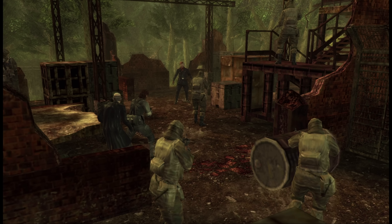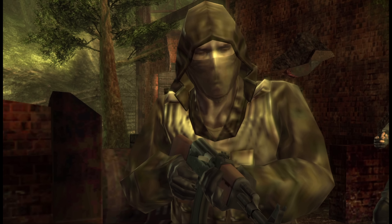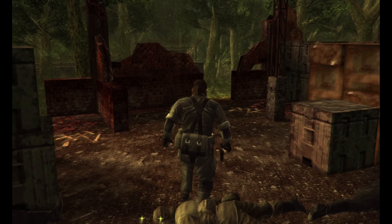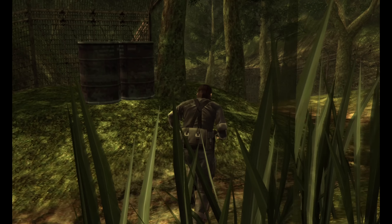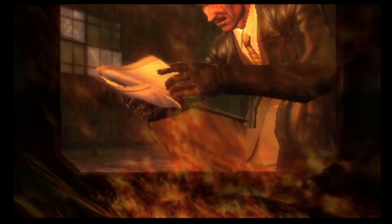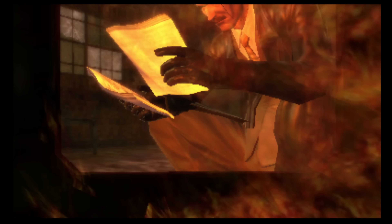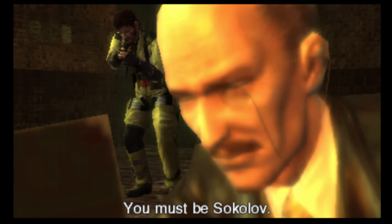You may have noticed this version looks quite a bit different from the PS2 original — in some ways worse, in some ways better. Snake's model is actually largely better with more polygons in the face and new material effects, but most other characters don't look quite as good. They've swapped some models around, redone a bunch of textures, and mostly created a different-looking version of MGS3. Not always worse, not always better.